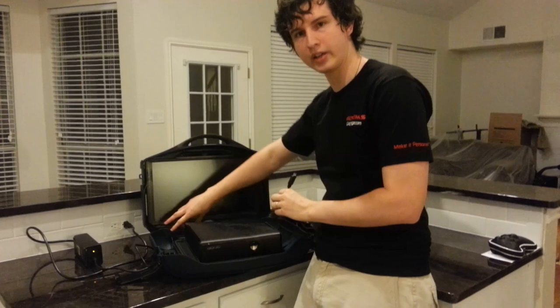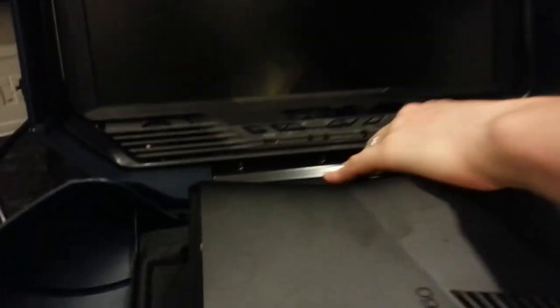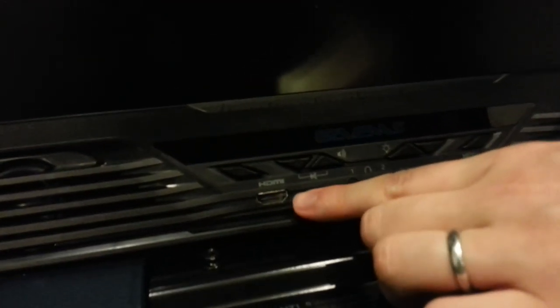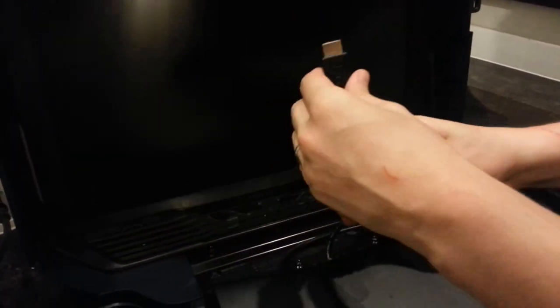Let's get a really nice close-up of the inputs here. As you can see, we've got a power input, we have an input for one or two speakers for those of you using headsets, and HDMI. There are no component cables — no red, white, and yellow cables. It runs on HDMI only. And if you're not doing HDMI, well, you've got problems.